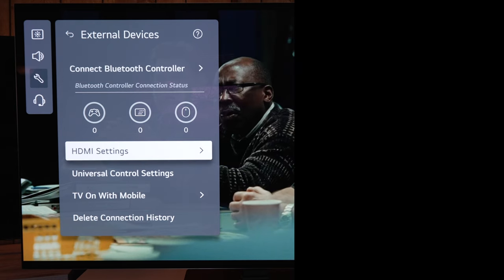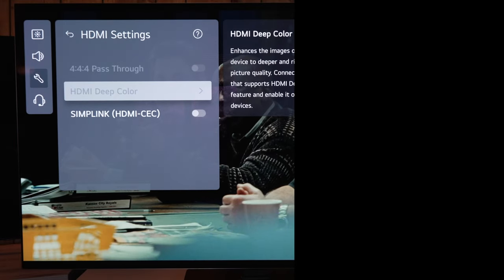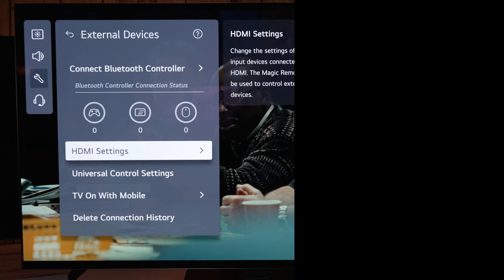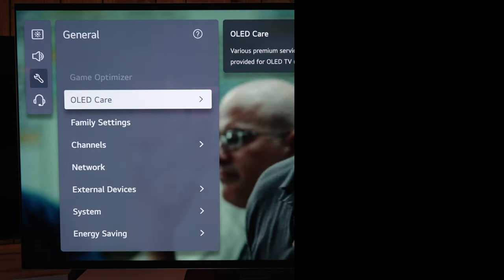Now go to external devices — from here there are various options including HDMI settings, controllers, keyboards, 4:4:4 pass-through for PC or gaming, HDMI deep color, CEC, and all that. Then back up and go into the picture settings.